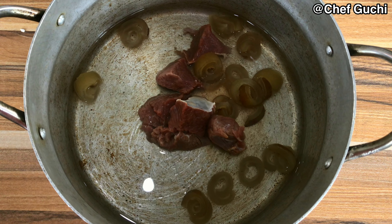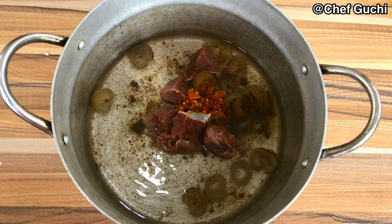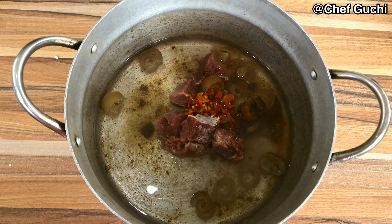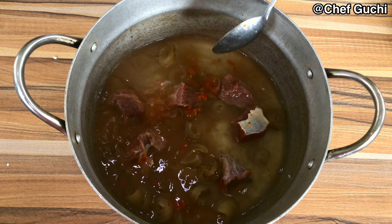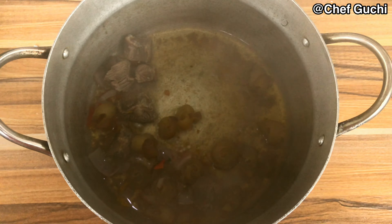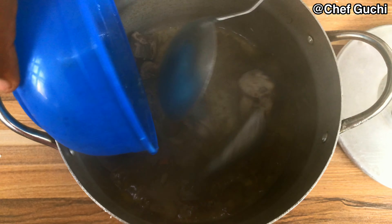I'm going to start by boiling my meat with my already soaked and chopped pomo. This is the fastest meat I could use. I'm going to add salt, pepper, and seasoning cube, and also add onion to the stock and allow it to boil. I'm going to add my fish after this.